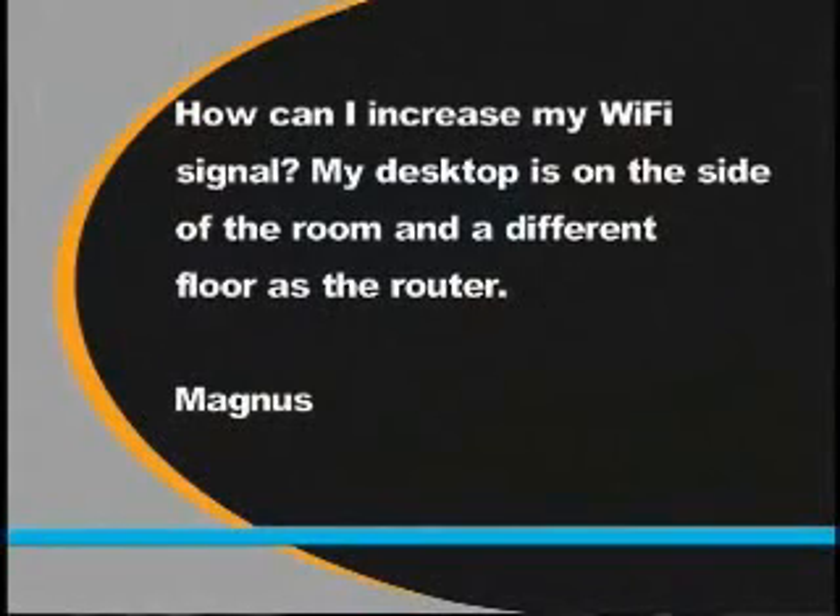Welcome back to DL.TV. I'm Patrick Norton, and I'm Robert Heron. We've got some good stuff for you. Magnus asks: how can I increase my Wi-Fi signal? My desktop is on one side of the room and on a completely different floor from the router.